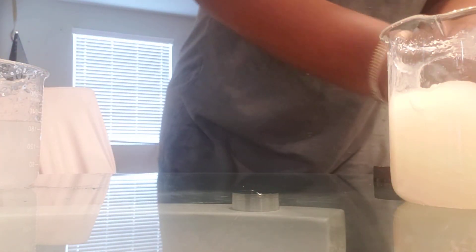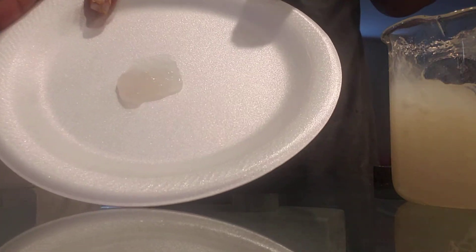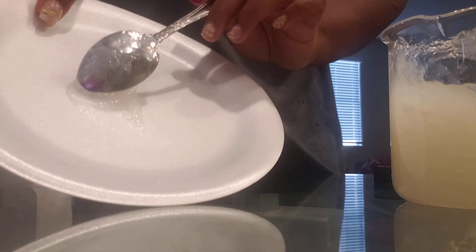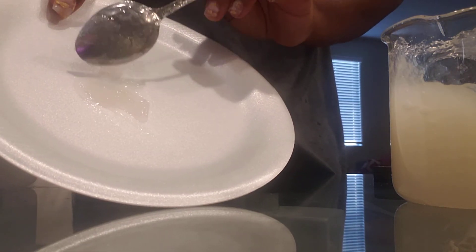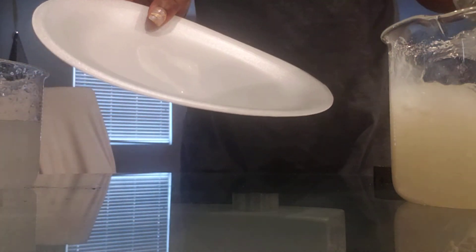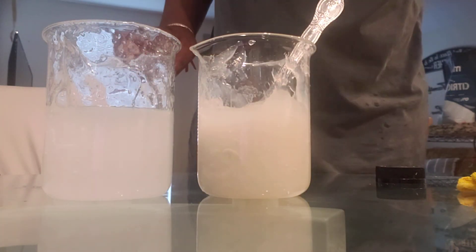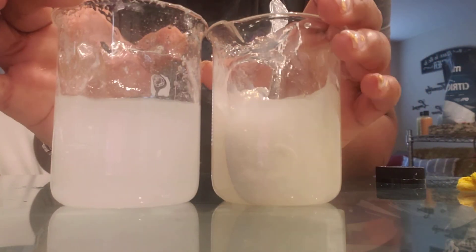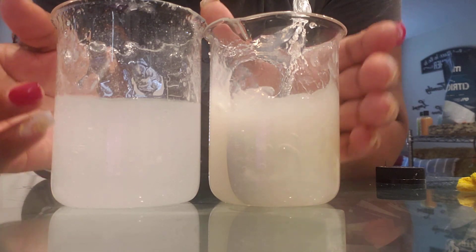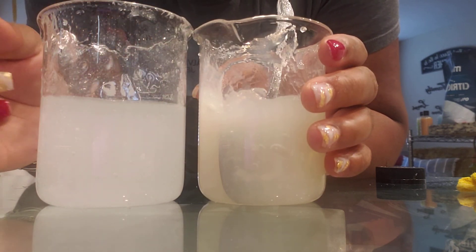This is the xanthan gum mixture again. I didn't use the stick blender on it so it still has some little clumps. As you can see it has almost a goopy consistency; if you want to thin it out just add some water. So what are your thoughts? Which product would you use? My comment section is open — I'm open for any feedback. I hope you enjoyed this video and found it useful. Have a wonderful day and take care!